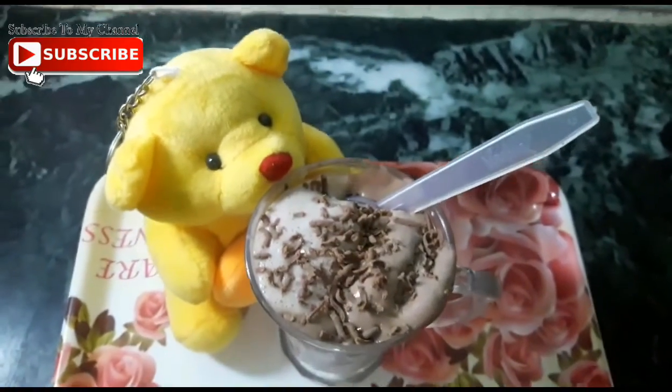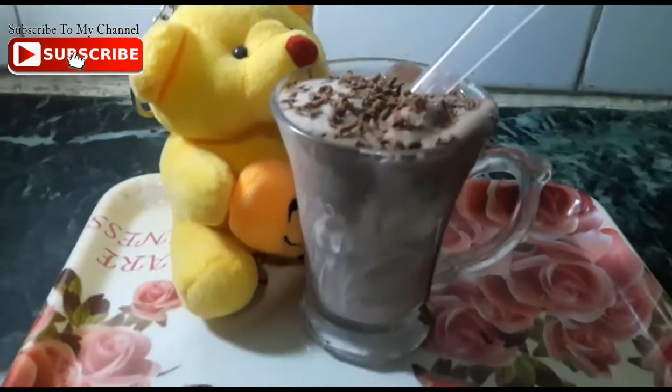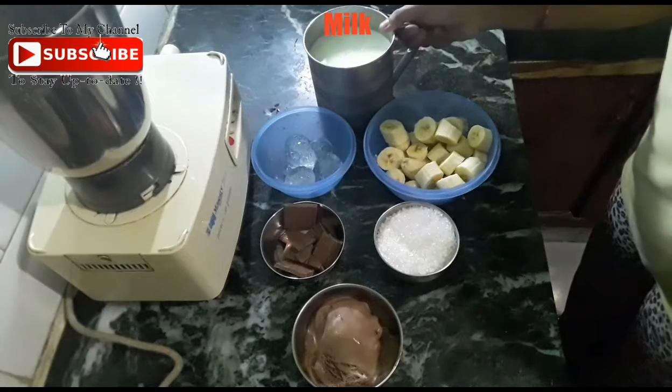Hello friends, welcome to Kitchen Flavors. Today I will teach you a chocolate banana shake. This is a very tasty and healthy recipe. Let's start with the banana shake.